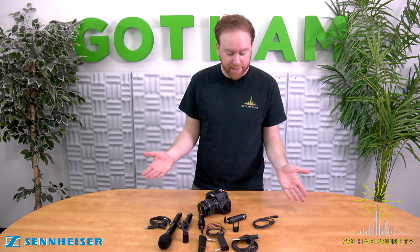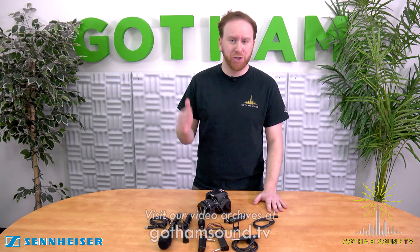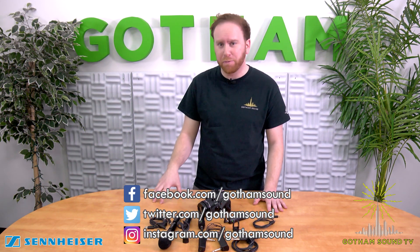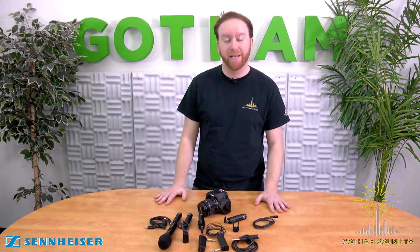So that's the Sennheiser XS Digital Wireless Kit. Thanks for joining us and be sure to look at our backlog of videos on gothamsound.tv. You can also find them on YouTube, and please follow us on Facebook, Twitter, and Instagram. Thanks a lot for joining us.